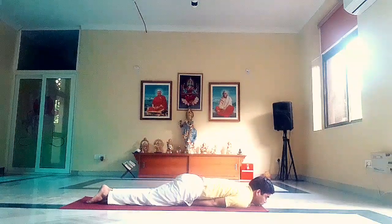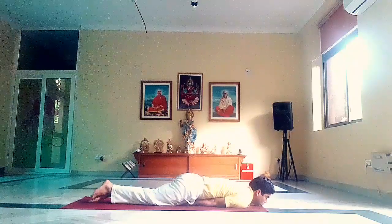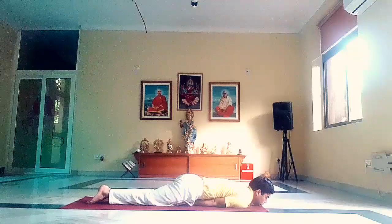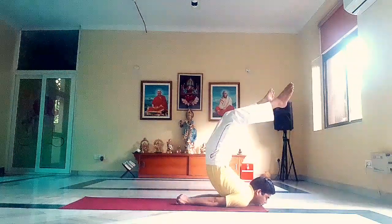You can do this exercise twice and then get ready for full locust. Adjust your arms and chin. Now take a deep inhalation. Retain the breath and then lift the legs — hips and legs up.